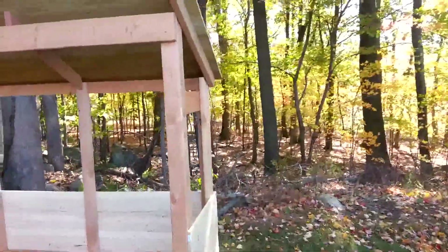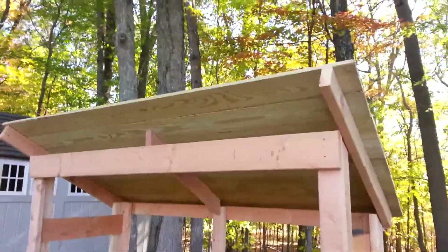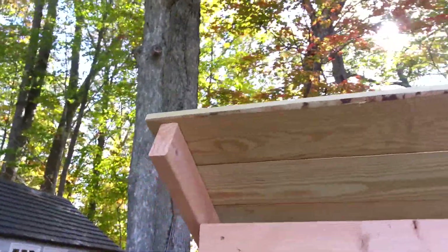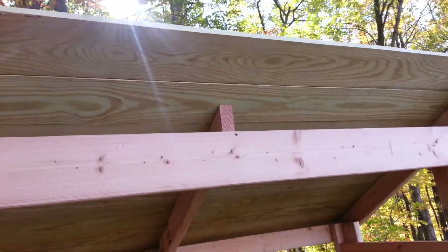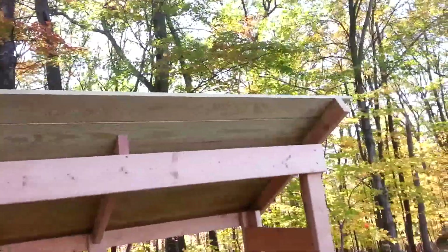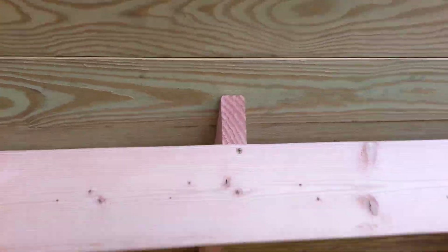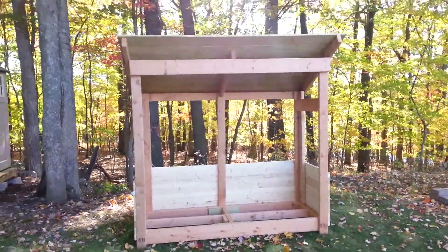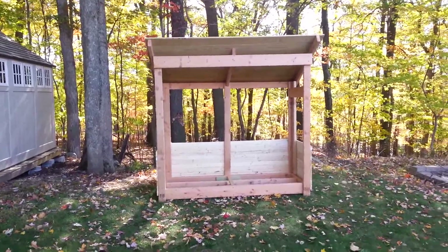The top piece — I only got that on these two posts but it's strong enough, it'll do what it has to do. I didn't want to run one all the way across, I thought it would look a little weird. Actually, I'm going to put a two by four across right along here to cover that up. That's it, guys — I hope you enjoyed this little series of videos. I'll catch you on the next one.